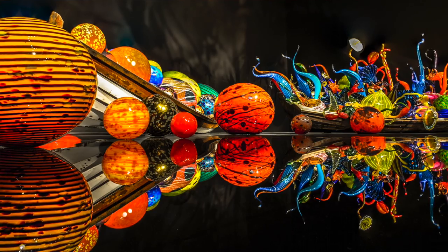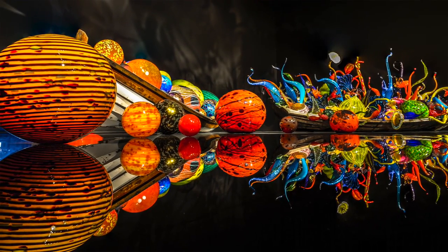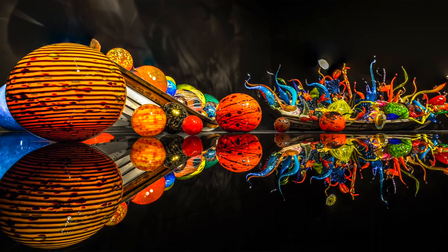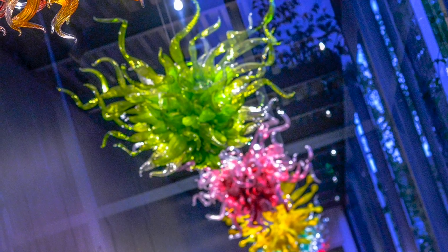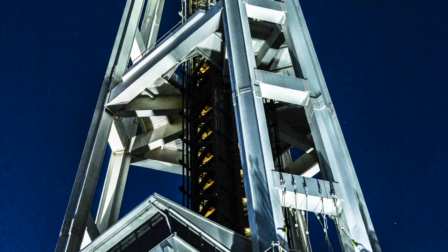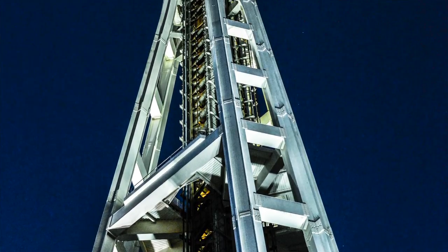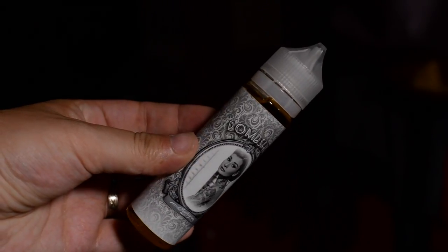My favorite thing in that entire exhibit was this enormous boat structure — I think it's actually two boats in the water, one like a gondola, one like a canoe — just stuffed with glasswork that looks like toys. I want to go back. If I could only do one thing in Seattle again I'd go see Chihuly. And two-for-one because the Space Needle is right there — I'm not the kind of person to climb it, but seeing it up close like that is kind of cool.